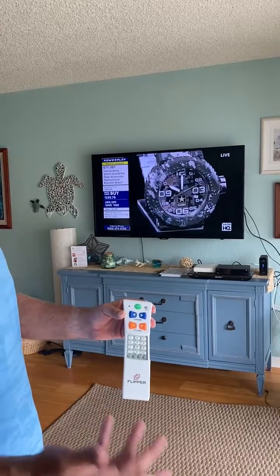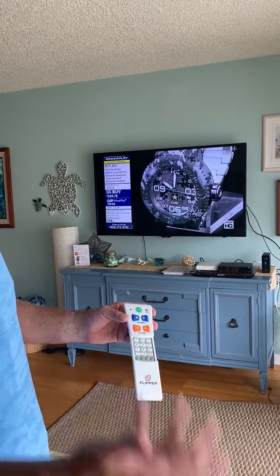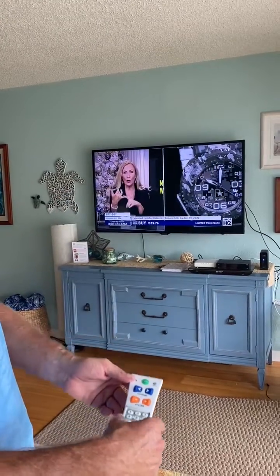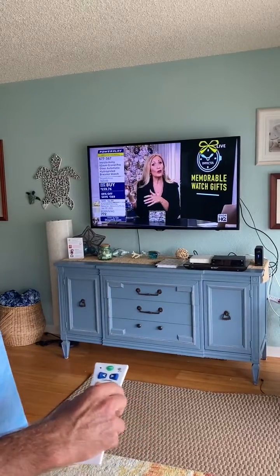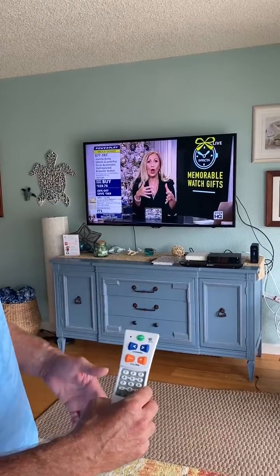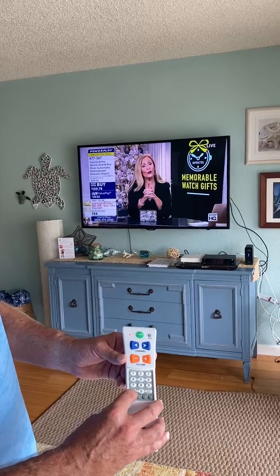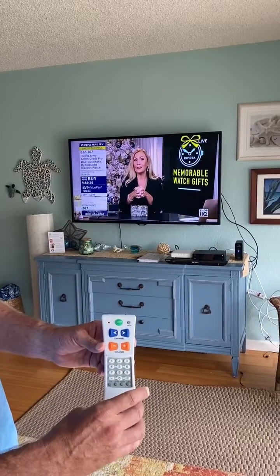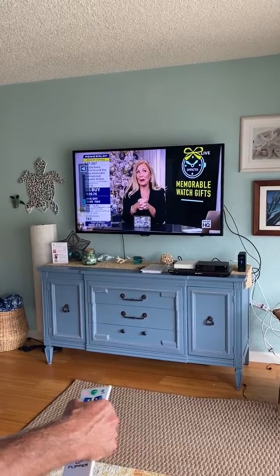We always recommend checking the preset code. Flipper is preset to common TVs like Vizio and LG. This is a Samsung, but I'm going to test it. Press the volume — the volume is not working, so we need a code. Look at the code list; Samsung is 3831. Press and hold TV until the light turns solid, then enter 3831. The light turns off. Test volume — you can see the volume is working on the left-hand side of the TV.